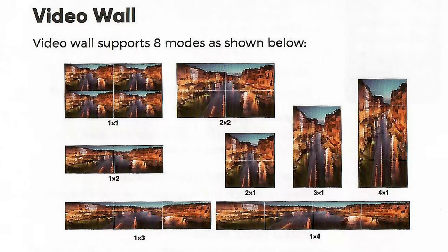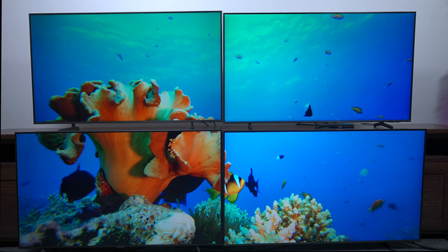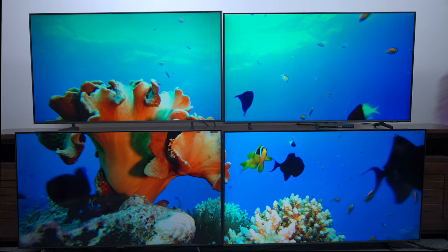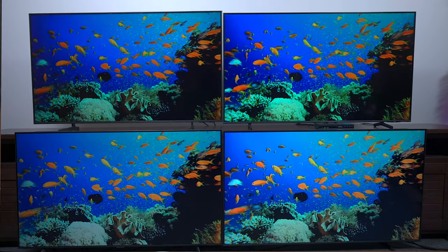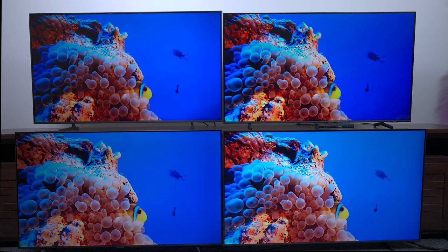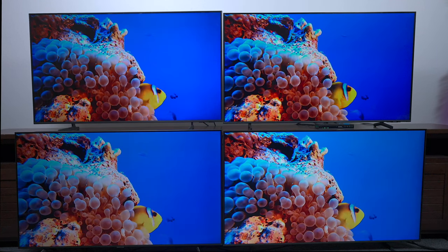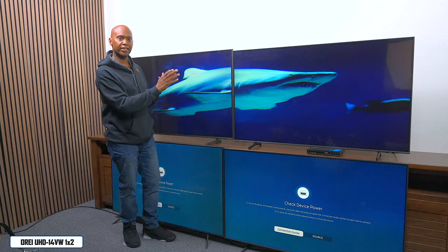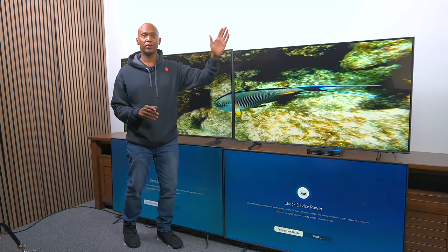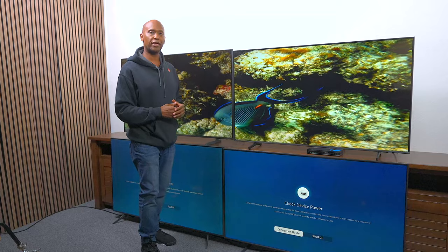You can set up your display in eight different configurations. The two-by-two format takes four displays and makes them look like one large display — great if you have the same TVs mounted close together for a much cleaner picture. The one-by-four format, which I used for the comparison earlier, shows four different screens with the exact same display. There's also a one-by-two format where two TVs share the same signal, and you can expand this to three or even four televisions to create a long widescreen-type effect.